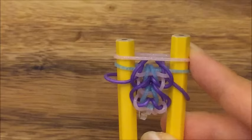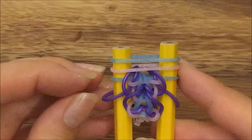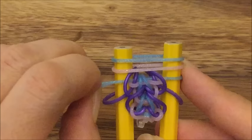Now I'm going to take my pink band, put it up on top, and a blue band. Now I'm going to take this second blue band, put it up and over on both sides, and my purple band, put it up and over on both sides.